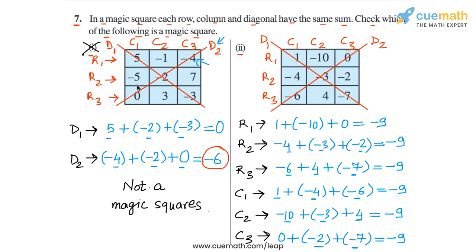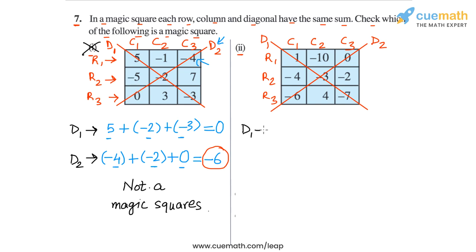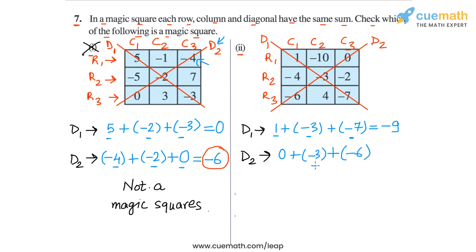Now we need to check the two diagonals. In diagonal 1, the sum is 1 plus minus 3 plus minus 7. 1 plus minus 3 is minus 2, and minus 2 plus minus 7 is minus 9. And then finally in diagonal 2, the numbers are 0, minus 3, and minus 6. Minus 3 plus minus 6 is also minus 9. So in this case, all 8 sums are equal to minus 9, and this means that this square is a magic square. The square in part 2 is a magic square.